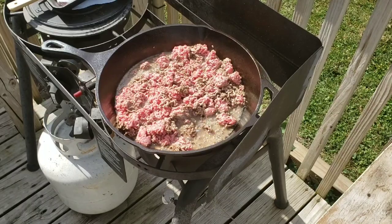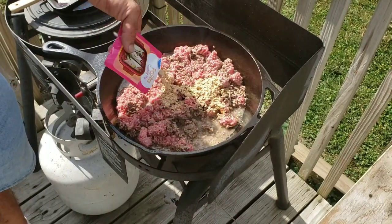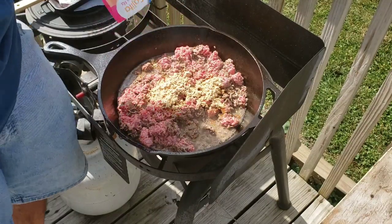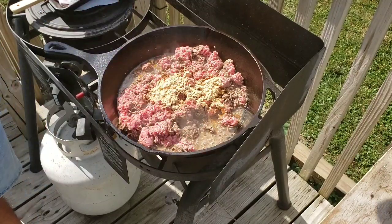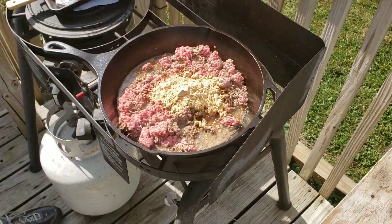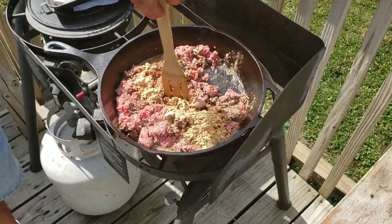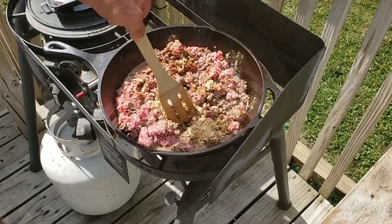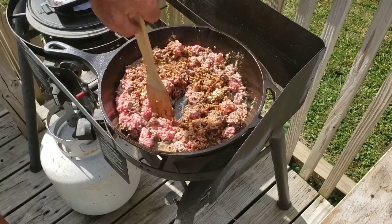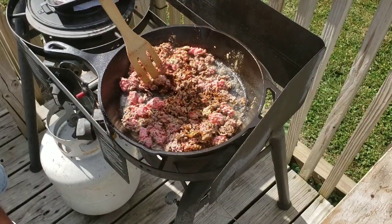This is about a quarter of the way done browning up, so what I have is a little bit of this fajita seasoning mix. This is just the generic stuff — you can get whatever brand you want — and I'm putting two packets of it. This is 2.25 pounds of ground beef, and this is the 80-20. Let me get this all mixed together, let it finish browning up, and then I'll be right back with my next step.